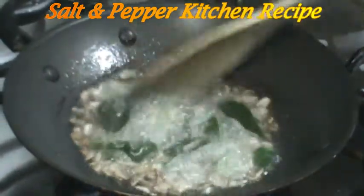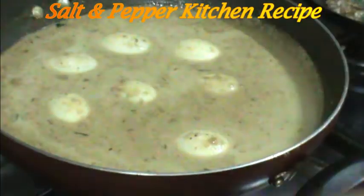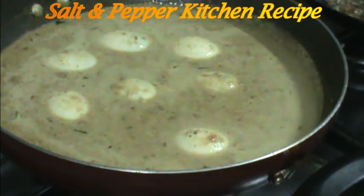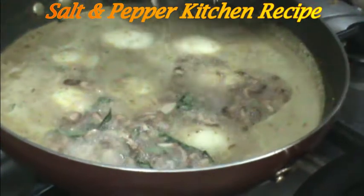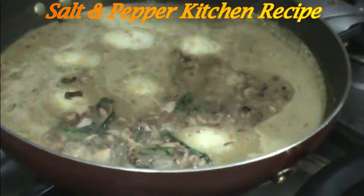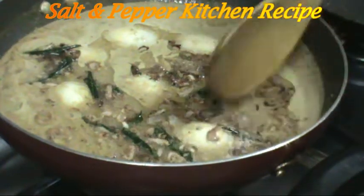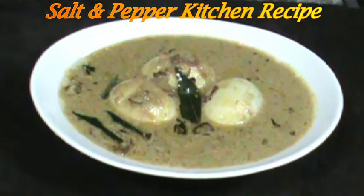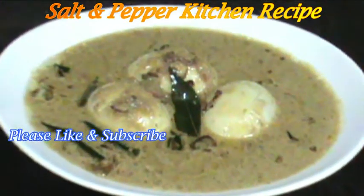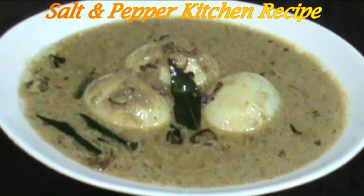Take a look at the taste of the pork. If you like, share, comment and subscribe to our channel.